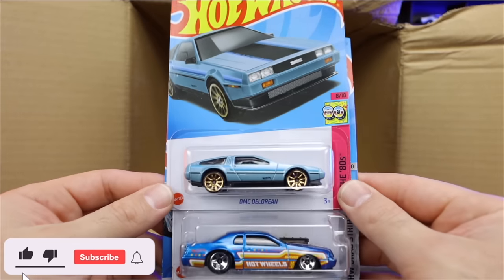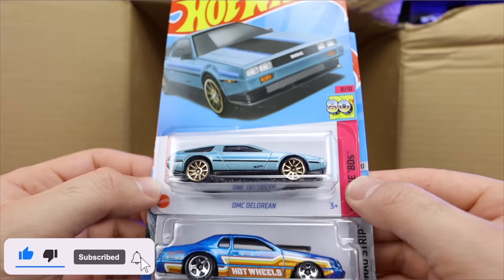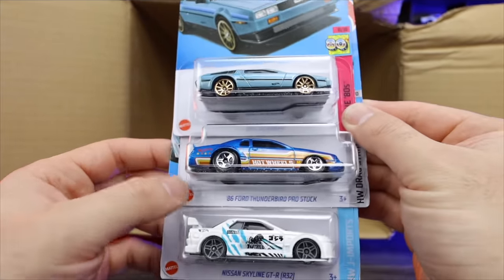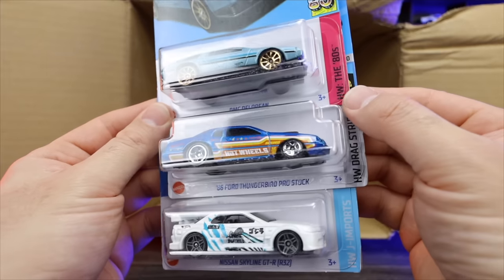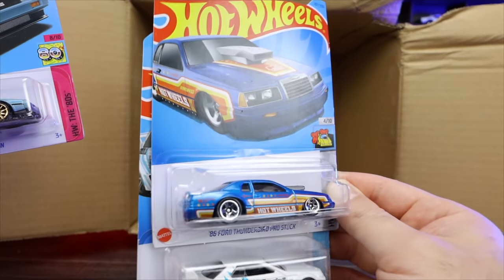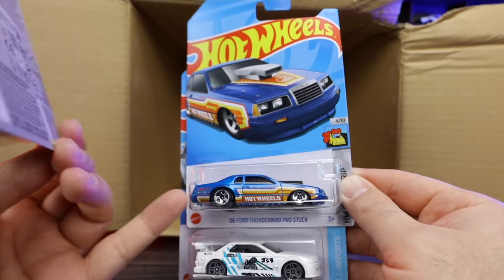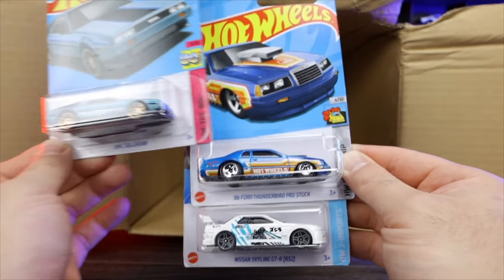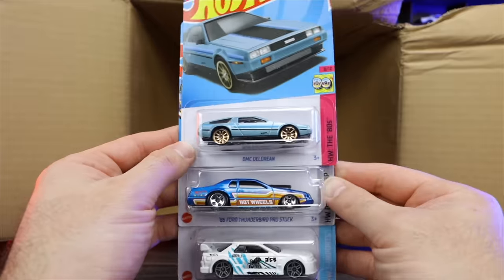We've got a recolor of the DMC DeLorean — that is very, very cool. I love the DeLoreans. We've got the 86 Ford Thunderbird Pro Stock — very cool casting with the nice American flag stars on the back. And then another Nissan Skyline GTR. Comment down below your favorite car from this case.